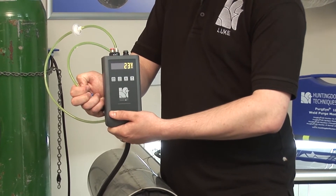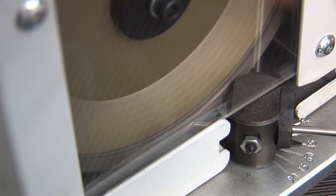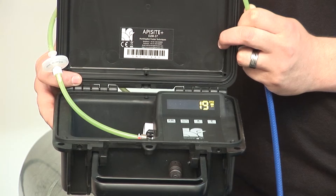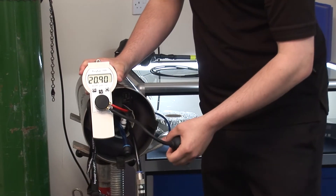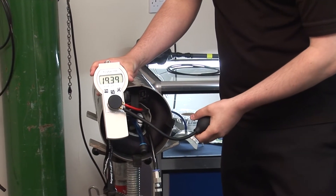With over 40 years of weld purging expertise, backed up by our scientific knowledge, we at Huntingdon Fusion Techniques are proud to be acknowledged as world leaders in weld purging techniques. From the early beginning we developed the world's first weld purge monitor, and that has since become the welder's monitor of choice. We're constantly evolving and developing our products so that we stay at the forefront of technology.